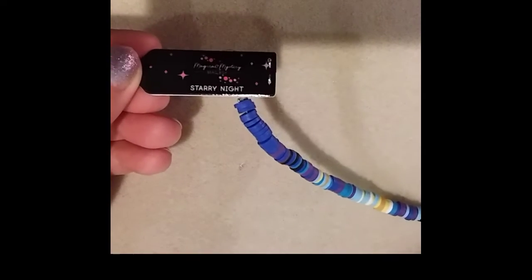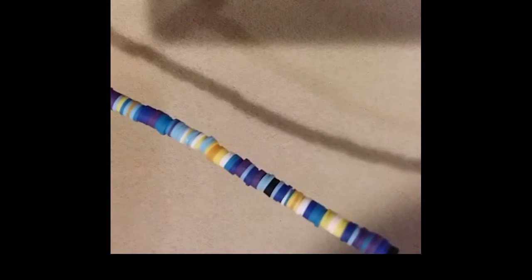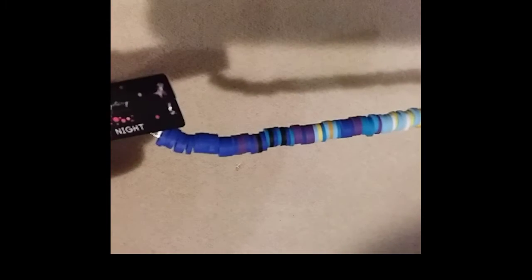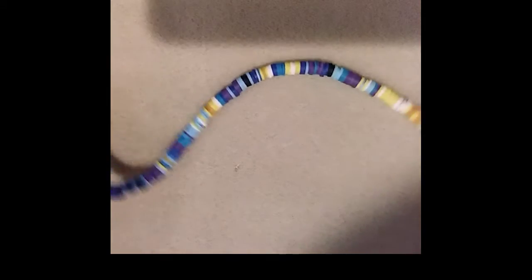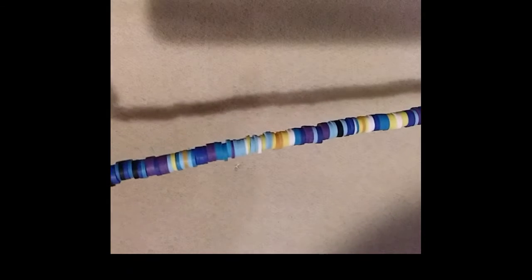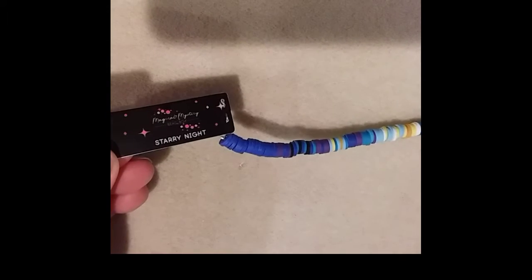We'll start with that bead strand — these are heshi beads or heishi beads. Beautiful coloring and you get a lot, so you can make a bracelet and they're great for embellishments in all different colors. That is Starry Night.